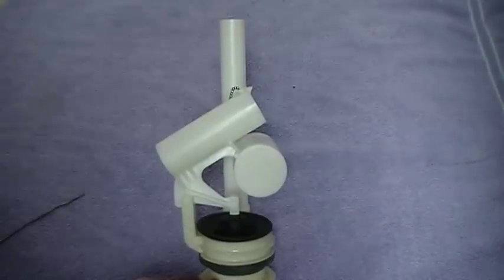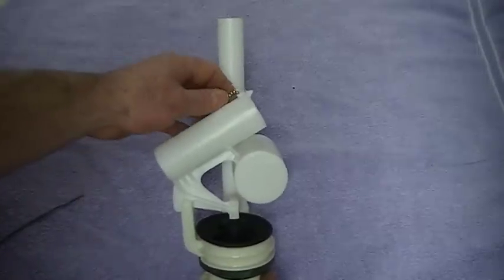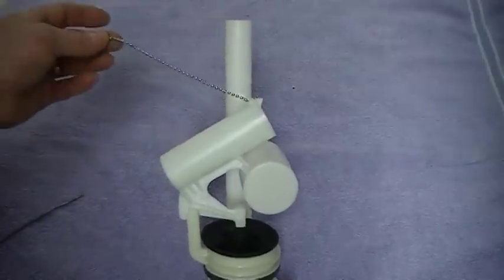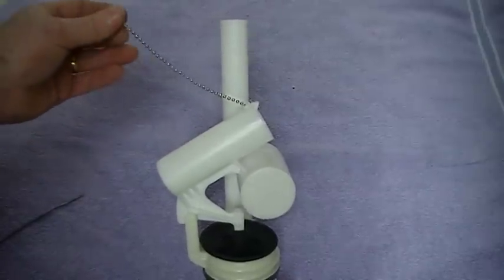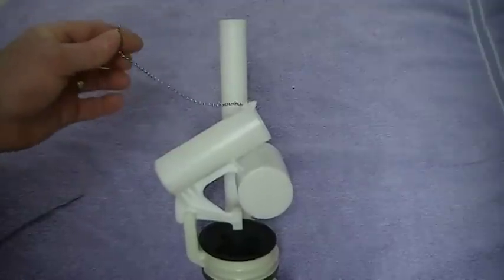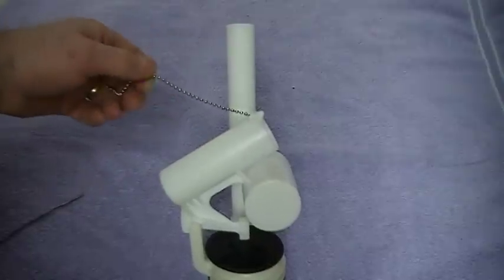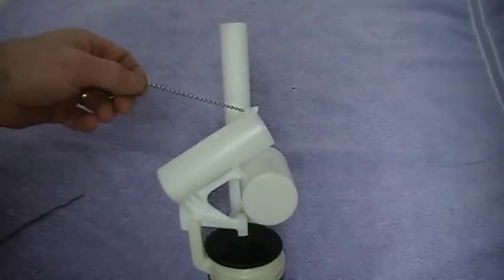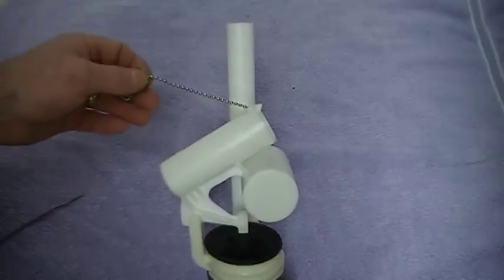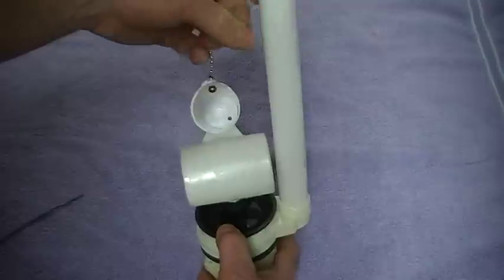Today I'm going to talk about an American Standard flush valve assembly in your toilet tank, a couple of problems you can have with them and how to correct them. One thing we have here is a beaded chain, and I do like this setup by American Standard. If there's a little slack in the chain, you will have to hold it in order to drain the tank.